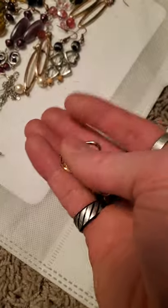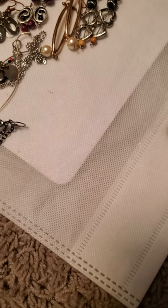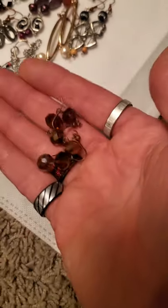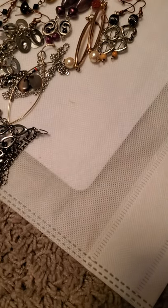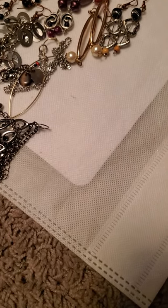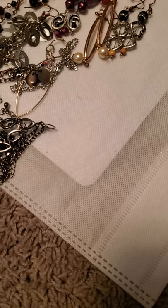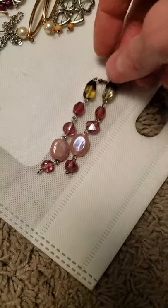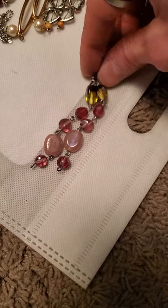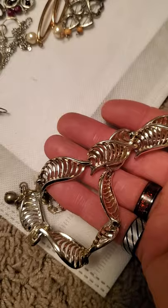And then we have these clip-on earrings. And then these three-layer glass bead ones. And I got this one — sorry, I had to struggle to get this one out, it was hooked in a necklace. Again with that one I've got very similar ones with different bead combinations. And there's this little choker style paneled necklace.